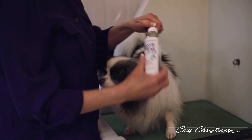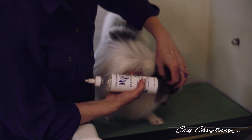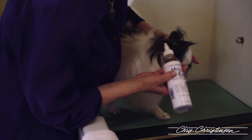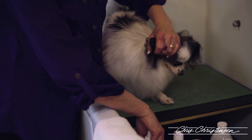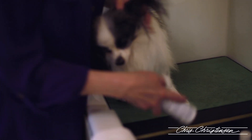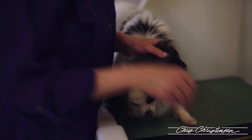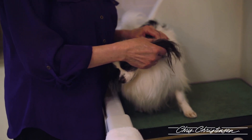With the Mystic Ear Cleaner, I just open it up and put a little bit in his ear. I gently massage the ear to loosen up any of the dirt in there, then let him shake it off. Then I go to the other ear, put a little bit in, gently massage his ear, and let him shake it out.